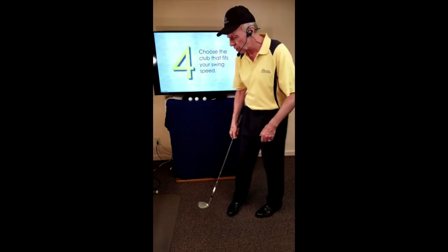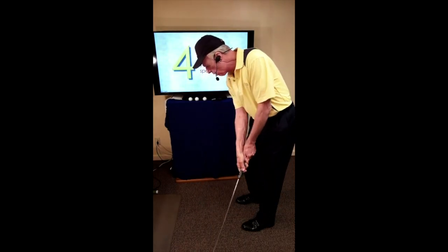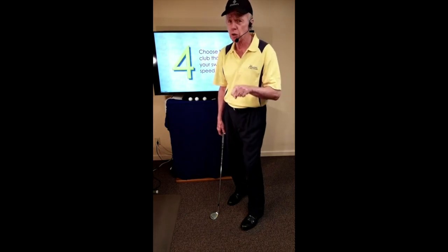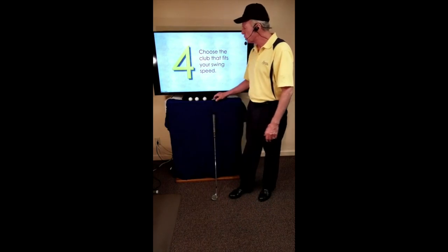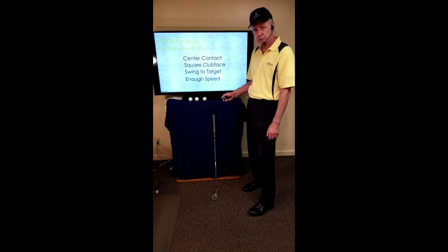At address, look at the target and remember its location. As I make a swing, I want to see the ball rolling and stopping at the target — rolling and stopping. Even with a lofted club, see it rolling and stopping. So for number four: choose the club that fits your swing speed. The four essentials are: center contact, square club face, swing to the target, and enough speed.